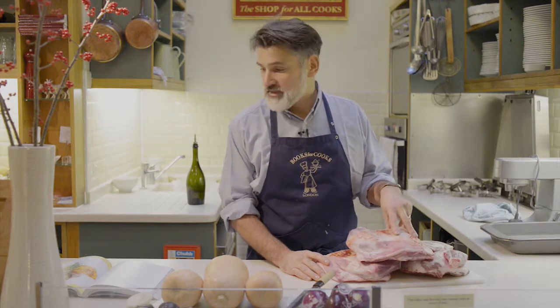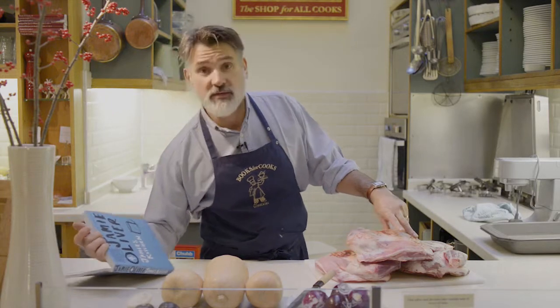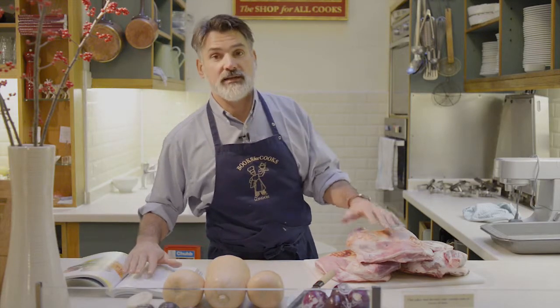Good morning, it's Books4Cooks again and here we go getting ready for lunch with a new recipe from a classic book — Jamie Oliver's Jamie's Kitchen. So we're going to do the lamb with the squash and I need to put it in the oven. Let's go with it.